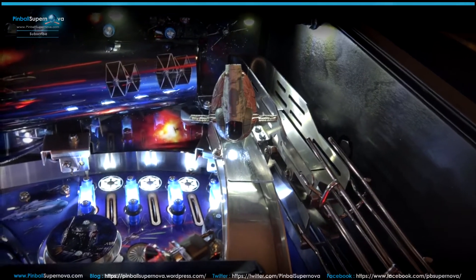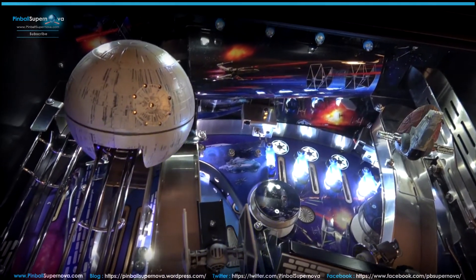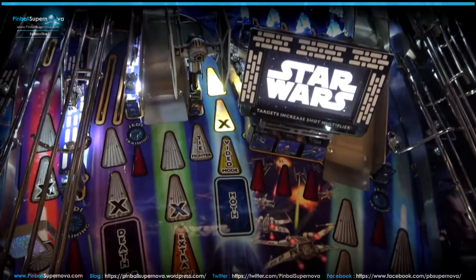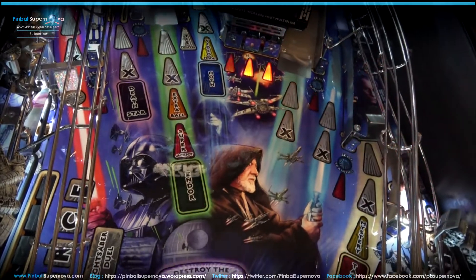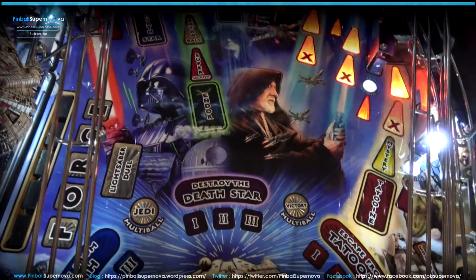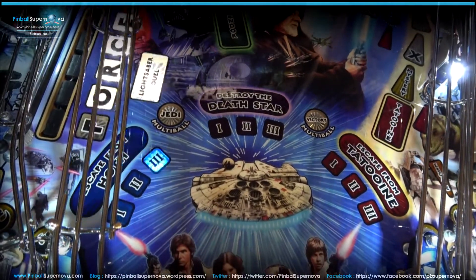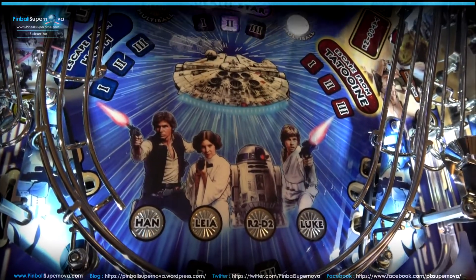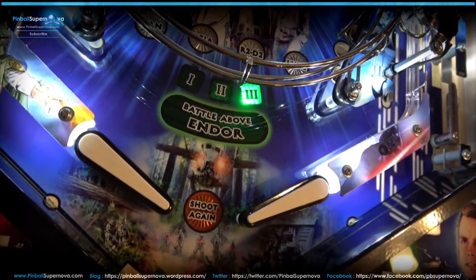For the price of what this game costs and for the mods that came with it, it's quite underwhelming in terms of mods. But the gameplay is really fun — the coding is really cool, the sound bites and callouts are really cool. I'm a big Star Wars fan and I really want to like this game. But it's like a lot of flaws in the design, in my opinion, that cause me not to like it at times. This shot comes out and shoots down the middle. The shot out of the shooter lane just drains to the outlane on the left. And then you've got this horseshoe where the ball just rips around and goes right down the middle — it's just very unfair.